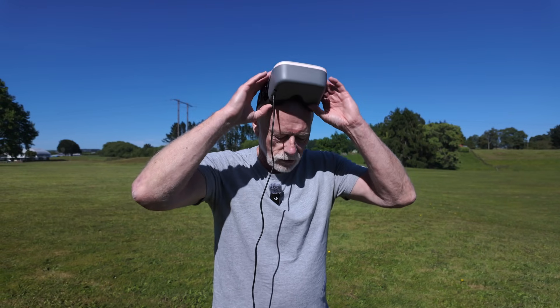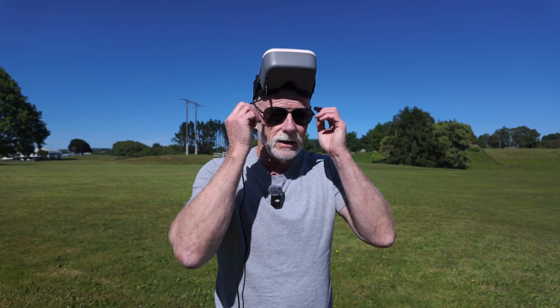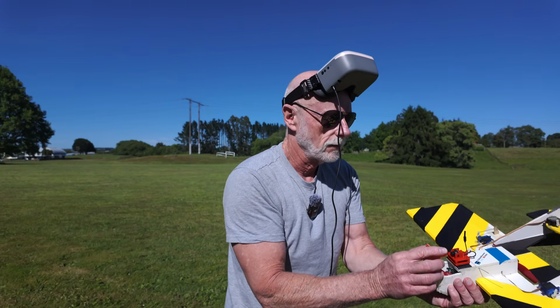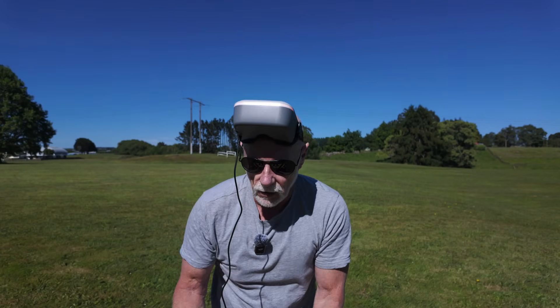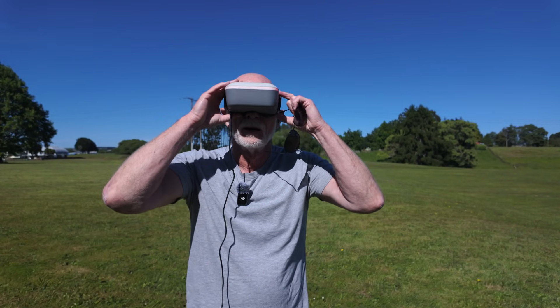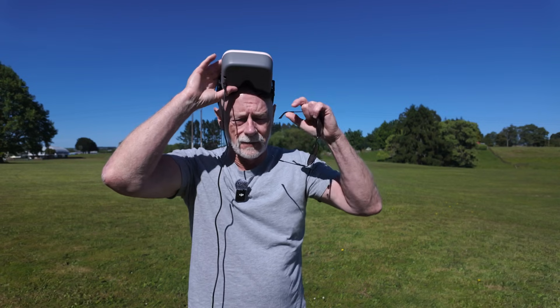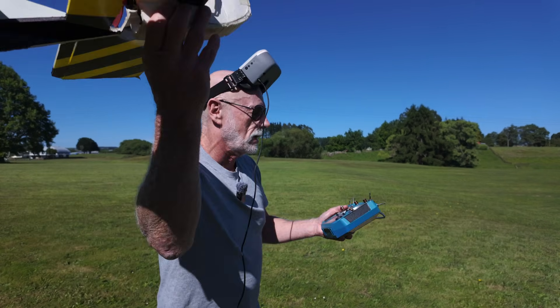For some reason it failed to record — I don't know what's going on. I must have messed that up a bit. Never mind, let's have another go. Hopefully this time I'll be recording. Just checking the goggles — we are recording. Let's try it out again.